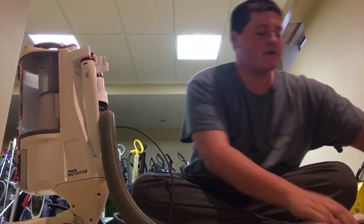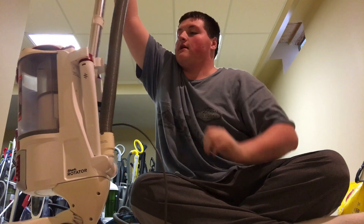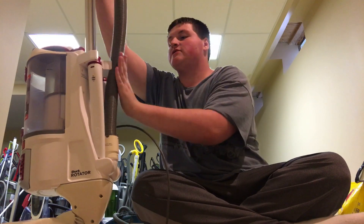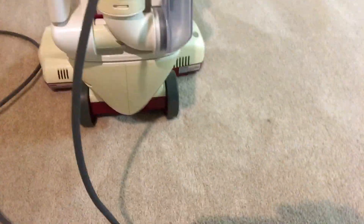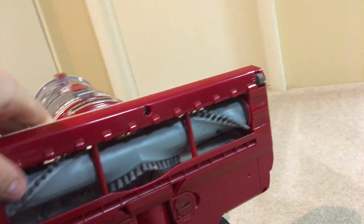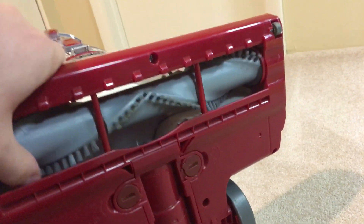Putting it all back together is just click, click, click — pretty much every Shark today when you unbox it is just click, click, click and go. Underneath here is the brush roll with pretty stiff bristles that get the carpet really clean — does a pretty good job.